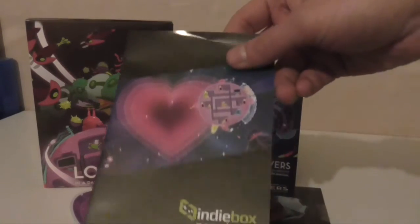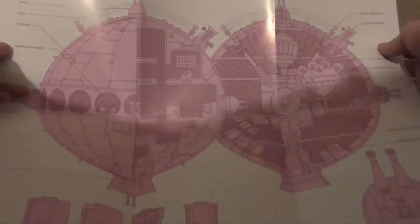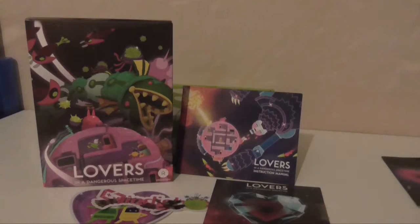There's the newsletter — I'll give that a read later. Looks like there's a poster that looks like the ship on the cover of the box. That's quite cool. I'll try and find a frame I can put that in.